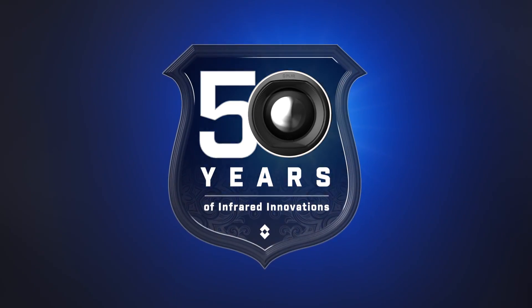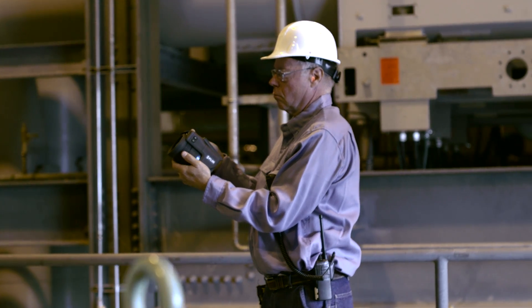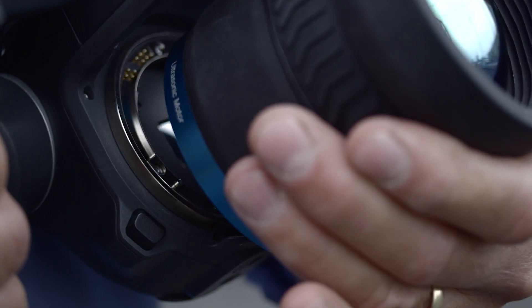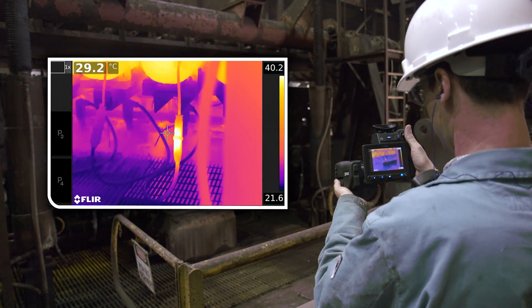Building on 50 years of infrared expertise and innovative industry firsts, the T1K gives you the most versatile set of tools to find heat anomalies quickly and measure them with ultimate accuracy.